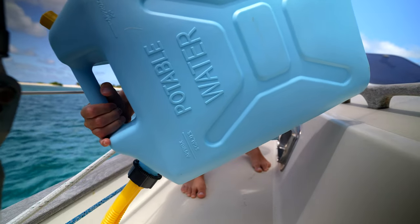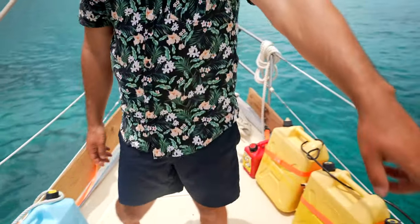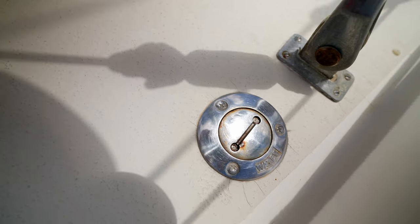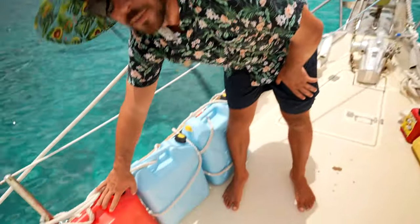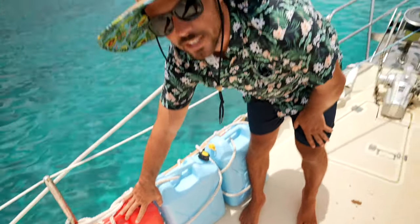We have three deck fills: one up here and then one port and one starboard on both sides to fill our water tanks. And further back from that, we have an extra gas tank for our dinghy and our onboard inverter generator.